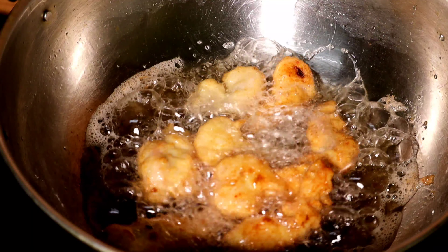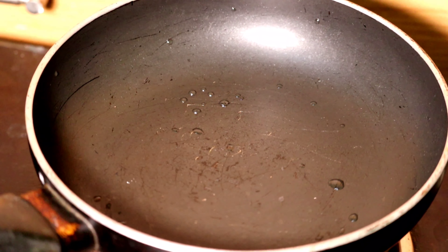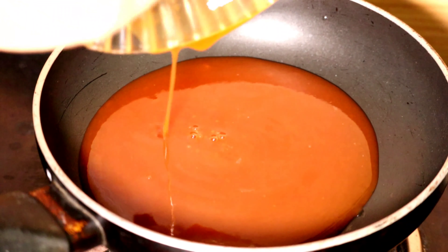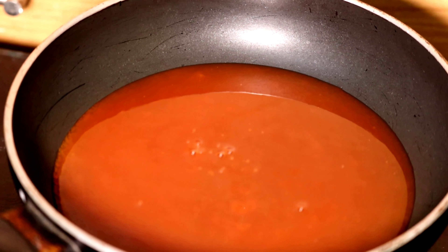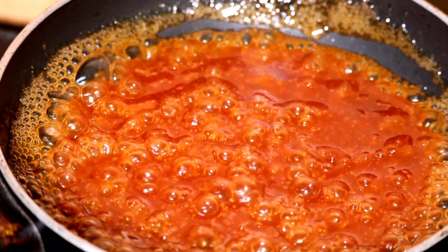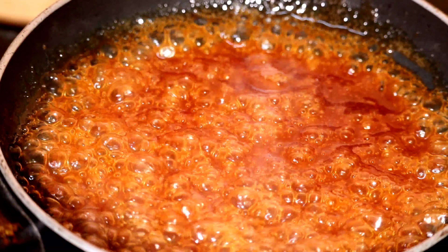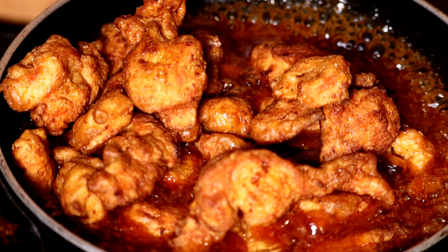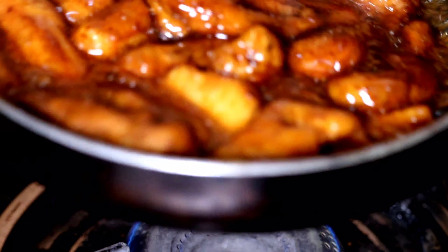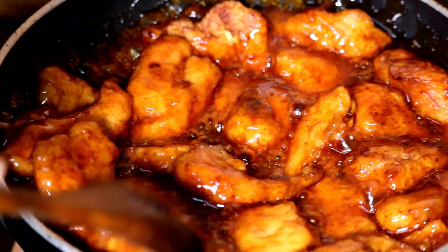Take another pan, add the honey mixture and let it boil. Add the fried chicken and add sugar.